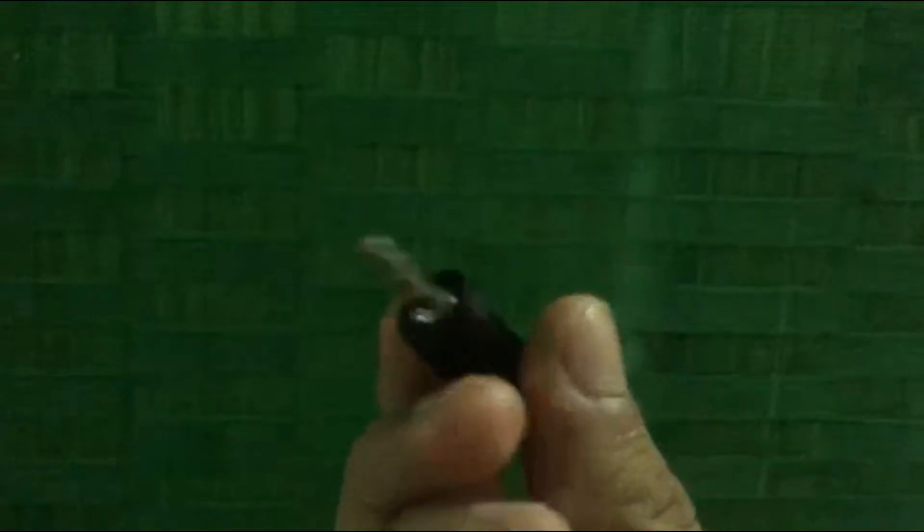This is the XLR karaoke microphone, as you can see. This is the XLR to 3.5 millimeter converter, as you can see here.